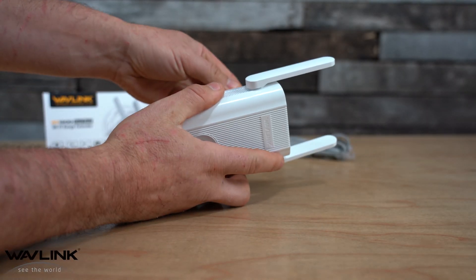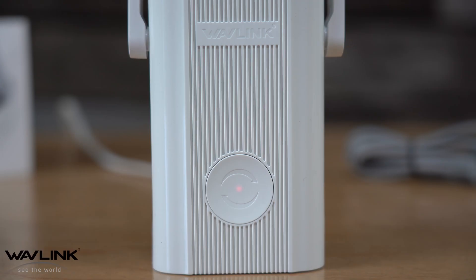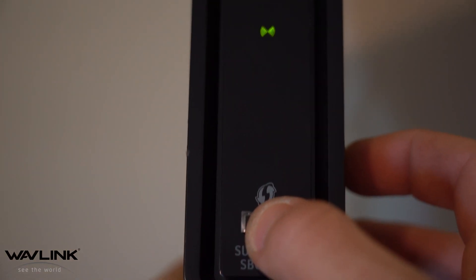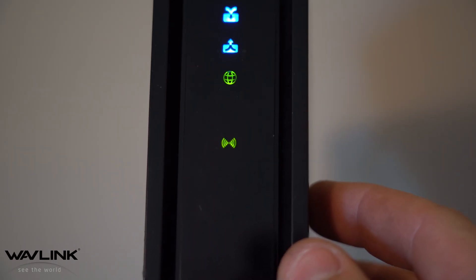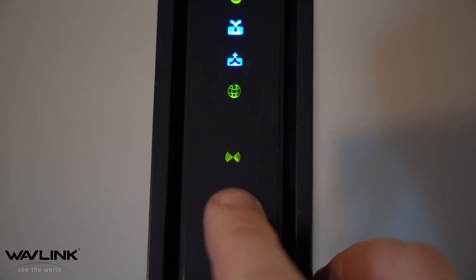To set up using the router, it's very simple. Plug the extender into an outlet and wait about 45 seconds for it to start up. Once the LED indicator is flashing red on the extender, hit the WPS button on your home router for about five seconds. The time may differ depending on your router. After about five seconds on this router, I released it and saw the Wi-Fi signal change colors and start to flash, indicating that it's in a joinable state.